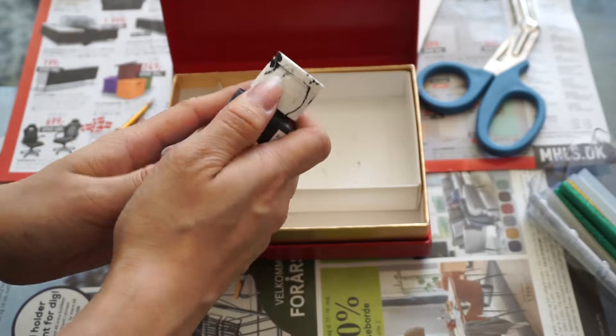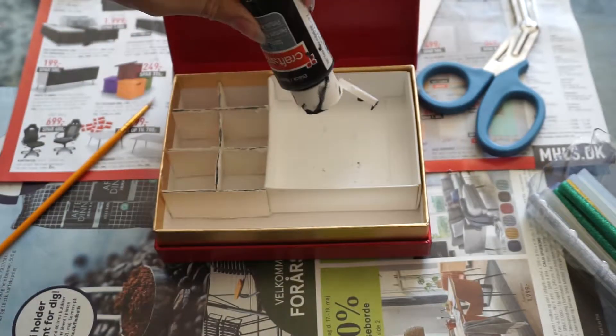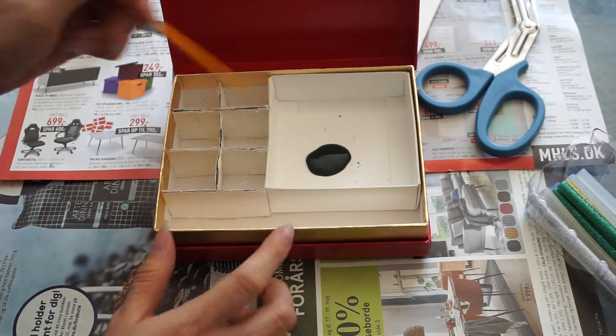I'm going to be coloring the inside with a black acrylic because I definitely don't have enough black nail polish to cover the entirety of the inside. So let's get painting!